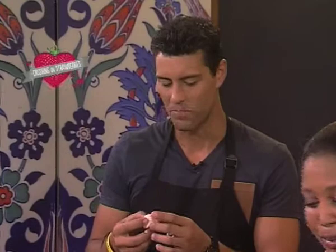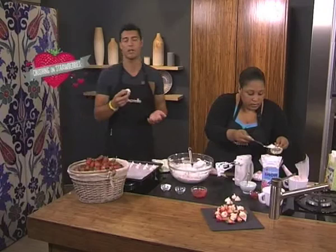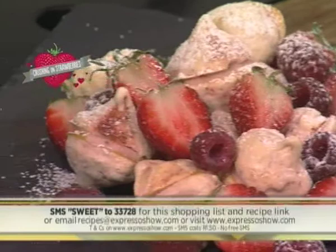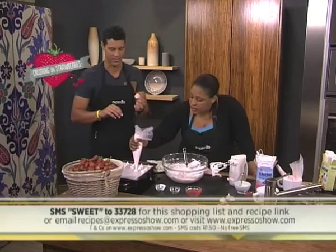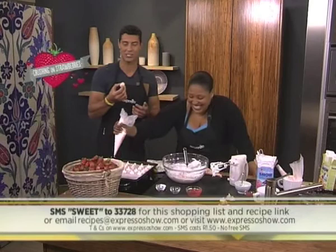Look how beautiful they look once you put them on a plate. You can SMS for the recipe, but you can also email us at recipes@expressoshow.com and Zola will be so kind as to send you everything you need to know to make your very own Strawberry Ripple Kisses. You can also go to our website expressoshow.com, click on the recipes tab and we'll put nice pictures and the shopping list up there. While I dig into this little guy and Zola's making us more little kisses, sweet as she is — have a crush on her, she's amazing — we're going to go to a quick recap.